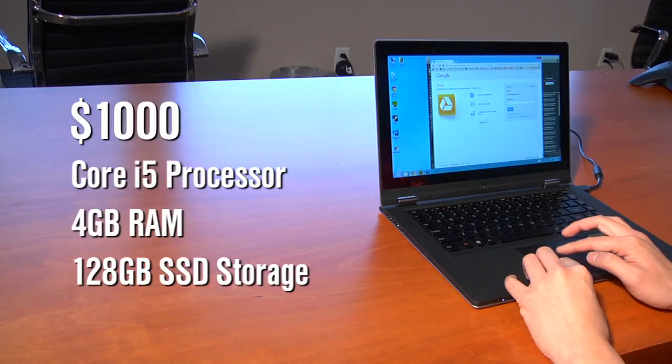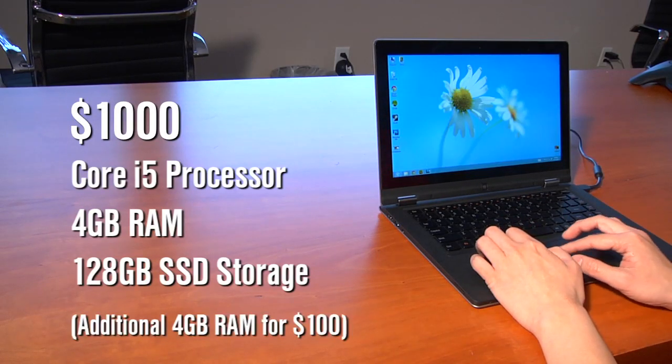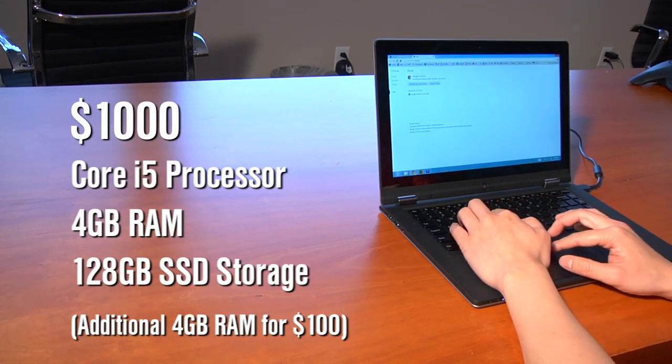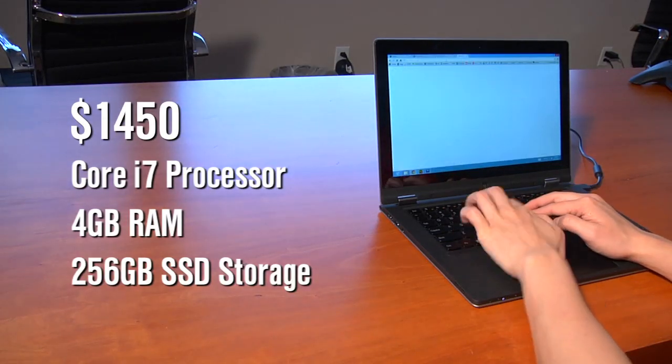Norm, you tested out the Best Buy exclusive version of the Yoga — which one is the one to buy? This one is $1,000 exclusive to Best Buy: Core i5 at 1.7 GHz with 4 gigs of RAM, 128 gigs SSD. I would actually go for paying the extra $100 on Lenovo's website and getting double the RAM to 8 gigs, because I think that really helps when you're using all those Windows applications. The fully loaded version for $1,500 gives you twice the storage at 256 gigs and also a Core i7 processor. I really like the Lenovo Yoga 13-inch model, but let's get into the nitty-gritty details.